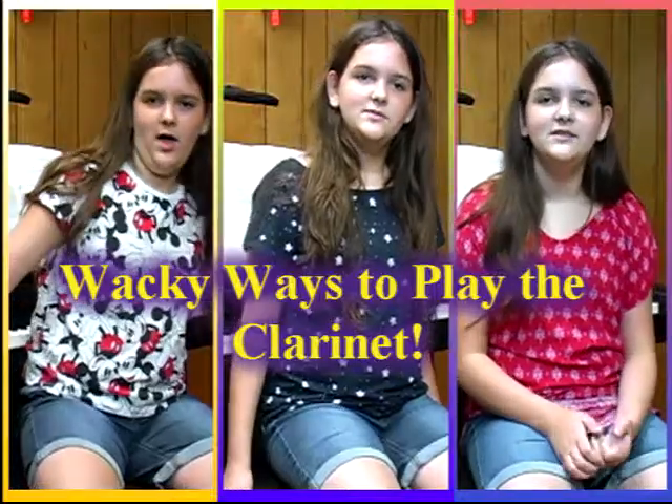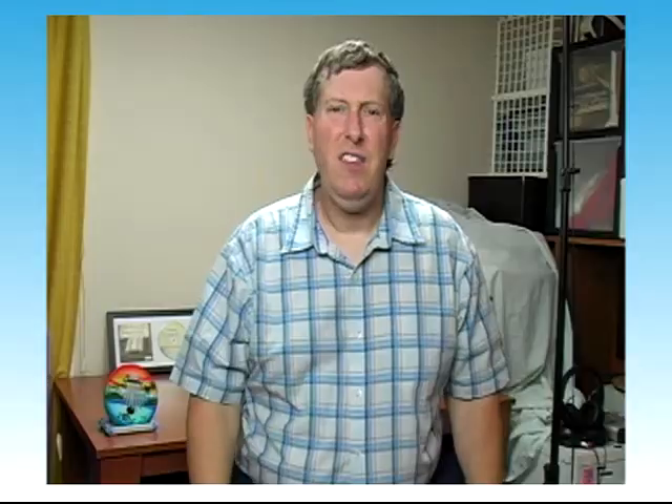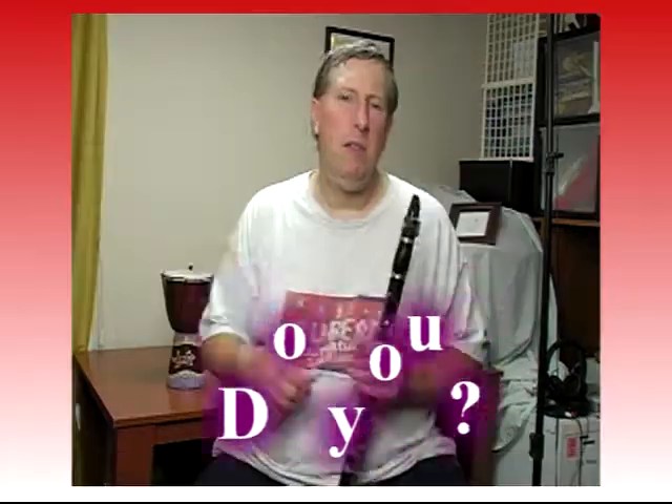And today we're going to look at how to play the clarinet. To help us out, we have our special guest, clarinetist J.K. Auberg. Thank you, it's great to be here. He looks just like you. No, I don't see the resemblance. Me neither.